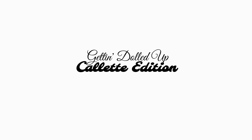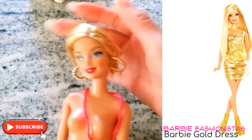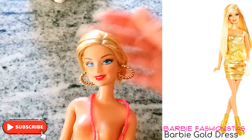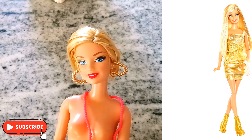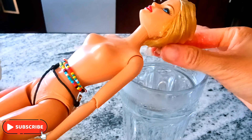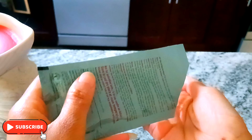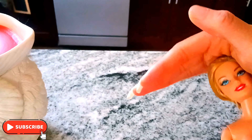Hello darling, let's get Colette dolled up today. I went and hacked her hair off, so let's get that fixed first. I'm gonna dip her hair in a cup of hot water to wash all the product out. Here's what I used to slick her hair back.